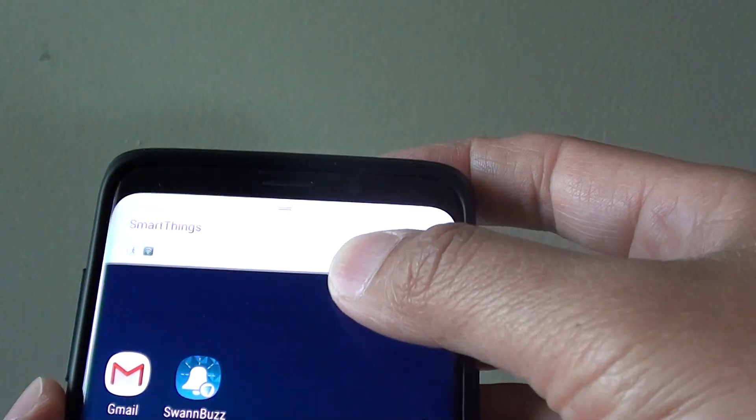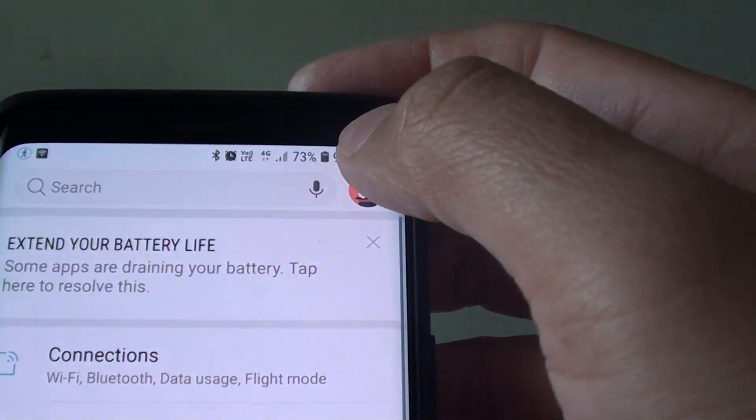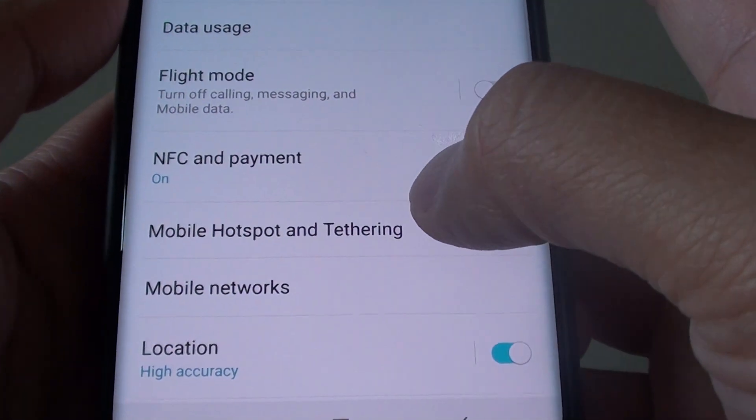First, swipe down at the top and tap on the settings icon. In here, tap on Connections and then tap on Mobile Hotspot and Tethering.